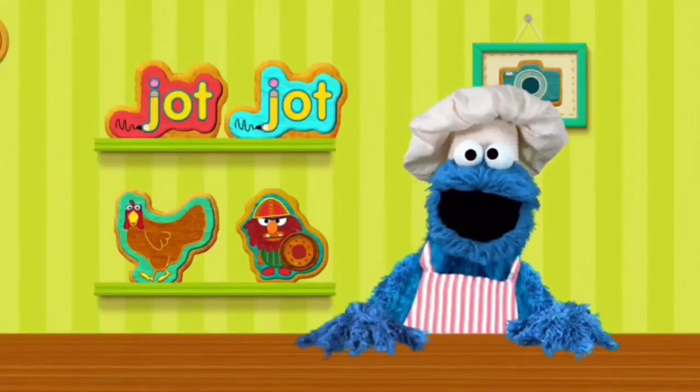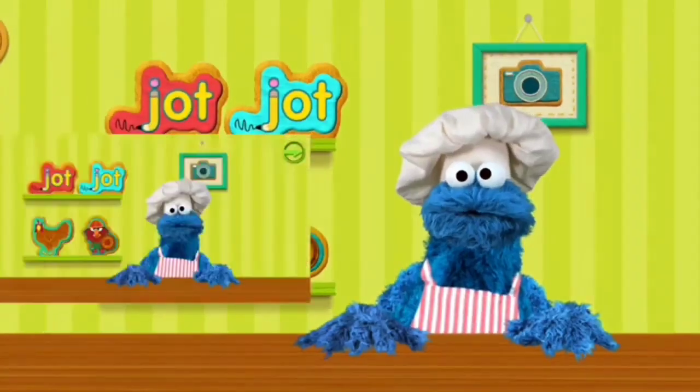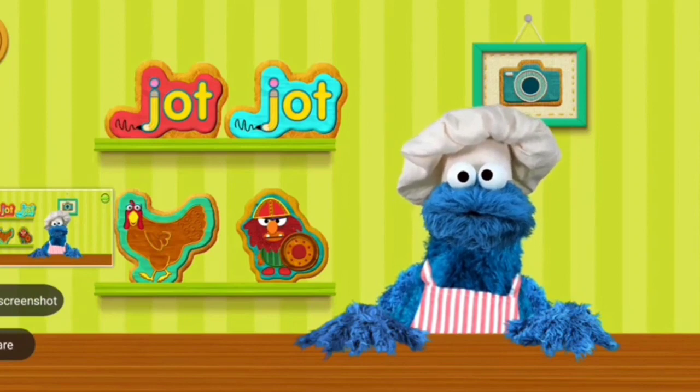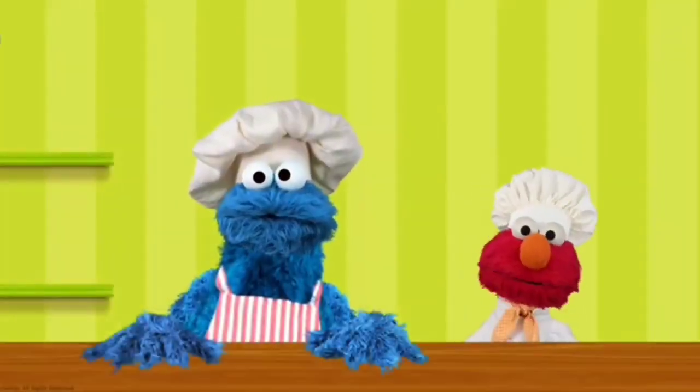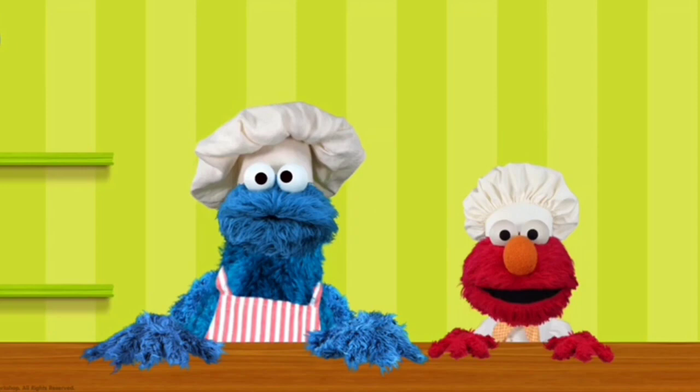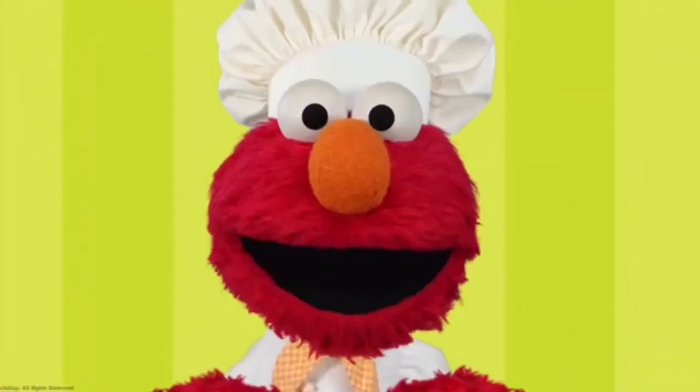Cookies, ready to eat. Go ahead. Tap who you want to make cookies with. Great.